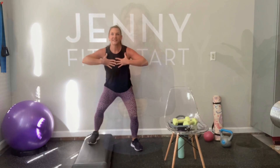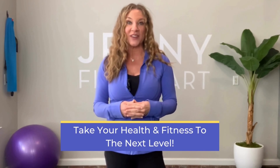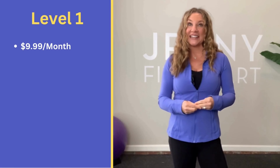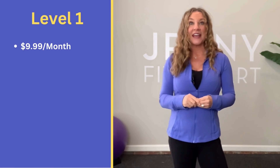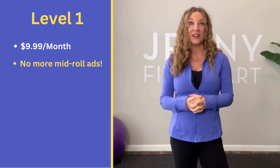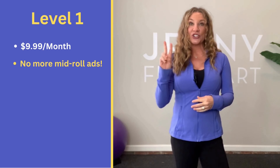If you are enjoying my videos, I'm here to personally invite you to join Jenny's Fit Bunch. It's the perfect opportunity to take your health and fitness to the next level and connect with me personally and others with a common goal. I have three levels of membership groups. The first one is $9.99 a month and will give you three great perks.